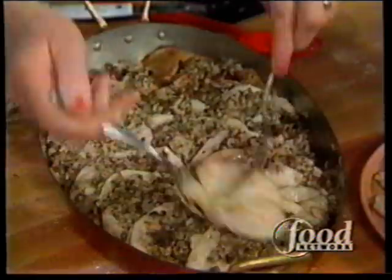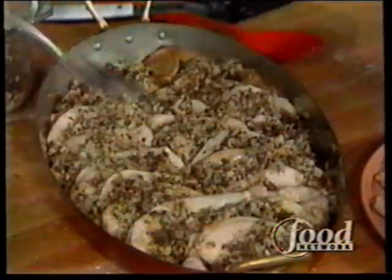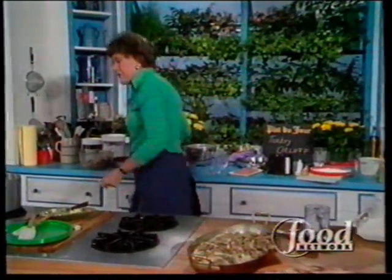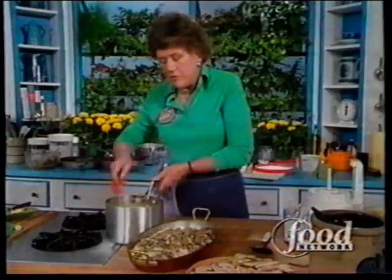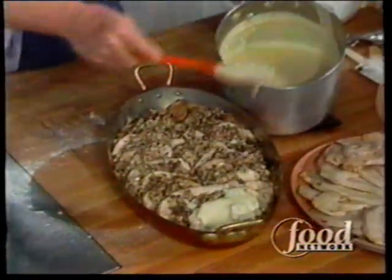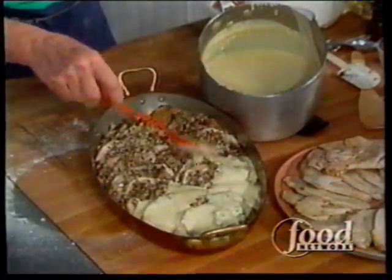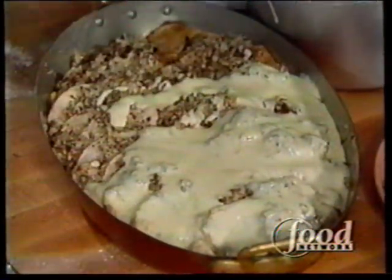A velouté, as you remember — we've done so many of them — is just like a white sauce, except it's made with chicken or turkey stock. I've enriched this sauce with cottage cheese and egg yolks. For a quart of sauce, I put in about three-quarters of a cup of low-fat cottage cheese and two egg yolks, and just mix them up in a blender or food processor. That will give it a little puff up very lightly, and it's not too rich.